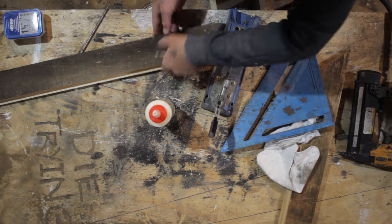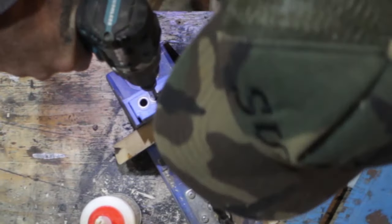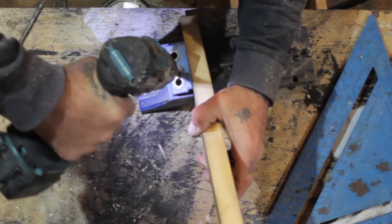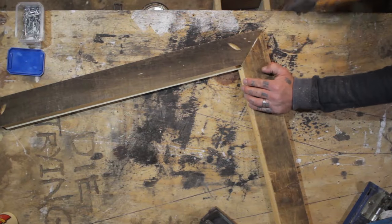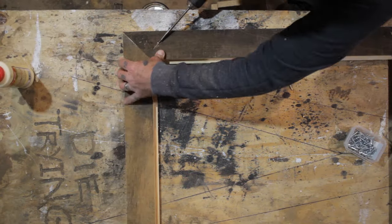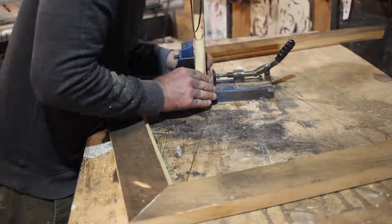I grabbed my Kreg jig next and drilled one hole in each corner. For a long time I didn't bother to use the actual Kreg jig screws for this and got away with it, but the Kreg jig screws work much better, so you might want to invest in those. I'm going to be nailing every one of these corners so one screw each should work. I drilled the holes for the other sides and then applied some glue and inserted two more screws.